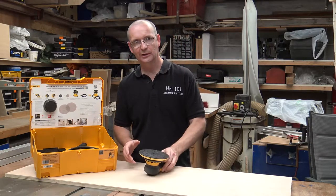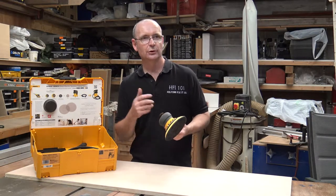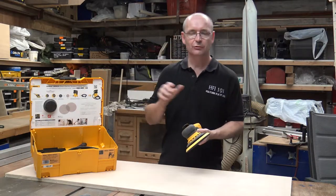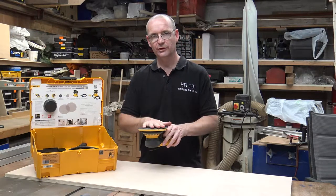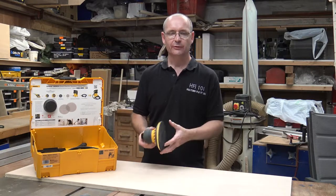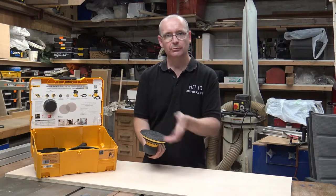This lever mechanism on the back here — if you put it down, it's going to start the machine. So always switch it off. Through time of me using this, I've actually trained myself to switch the machine off first before I go and change a pad. That's the only thing. Whereas usually you have a switch on the trigger finger and you just turn it over and change the pad.